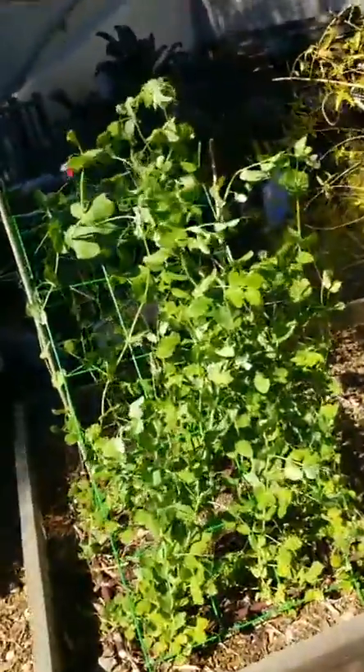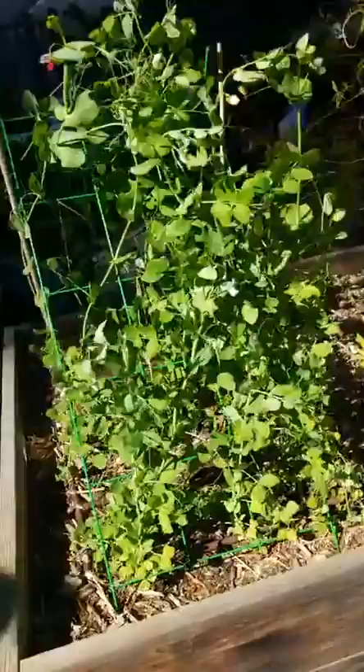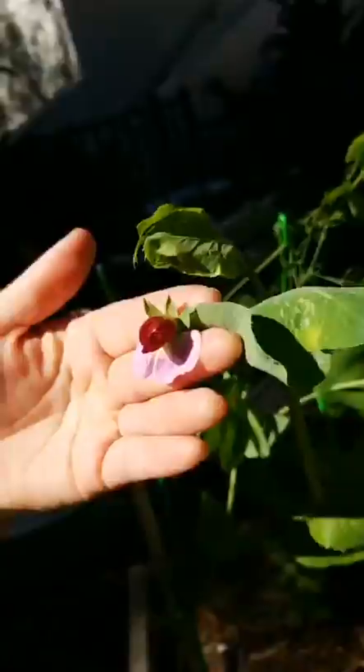You want to grow plants that can fix nitrogen from the atmosphere. Here are the peas that Brianna planted — Brianna is right here. Peas are great at getting nitrogen back into the soil. Our peas are flowering. They're so beautiful.